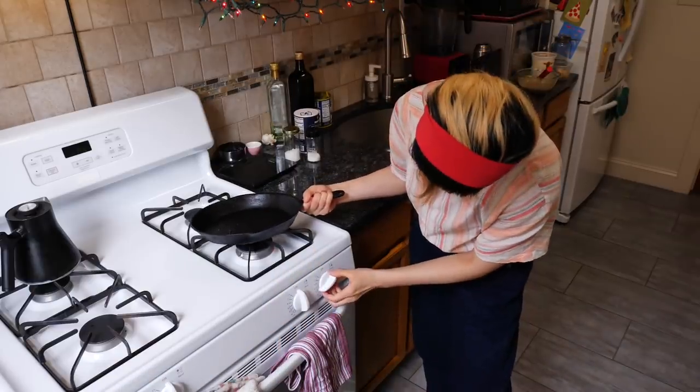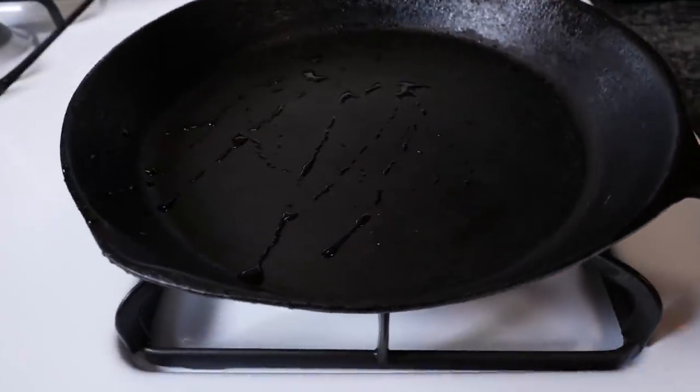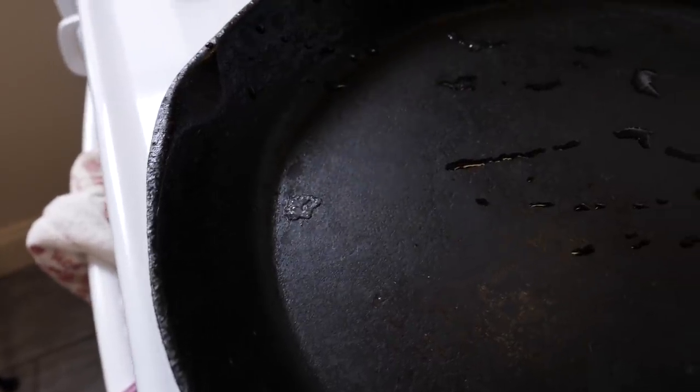I like to do a nice solid medium-high heat and look for wisps of smoke from the pan. Initially the water droplets will evaporate and sizzle away, but you really want to get that pan hot enough that you can start to smell the metal just a little bit. That seems like a pretty manageable cleanup routine.